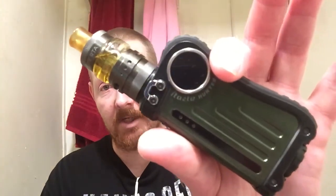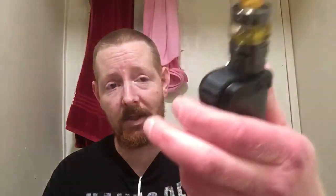This thing is boss. I think I got the last one. It looks like the army — green and black, like an army gas can. Thing is fantastic. Running a .32 at 45 watts. Let's take a rip and I'll tell you what I think.